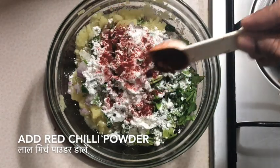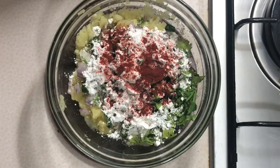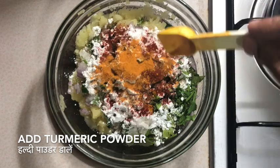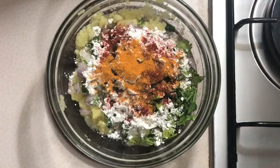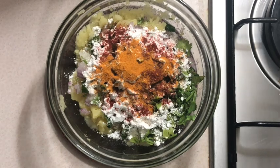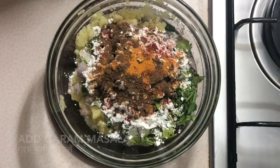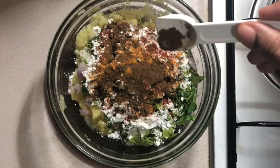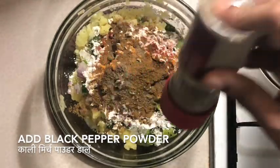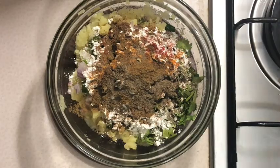If you are new to our channel and watching us for the first time, do help us by commenting, subscribing, and sharing our videos. This will motivate us to work hard and come up with new recipes. Do watch our other recipes on our YouTube channel — we have a whole range, from biryani to fish masalas to prawns, pizzas, and more. Do leave your comments on how you like the recipe today.